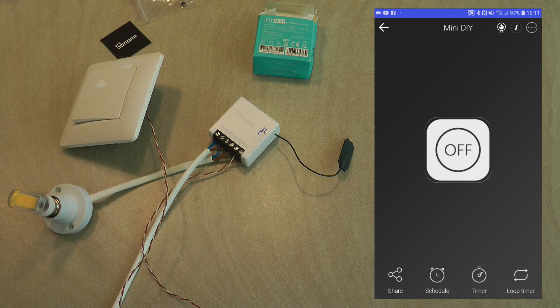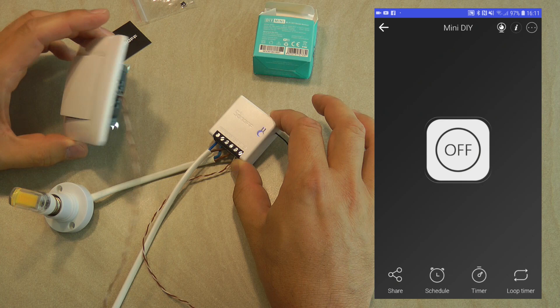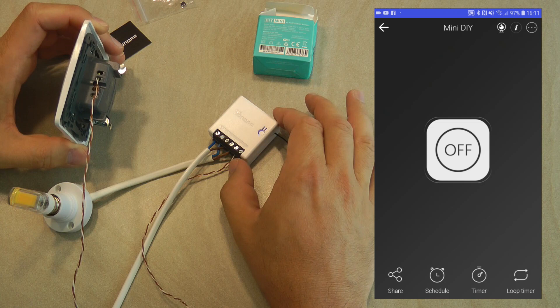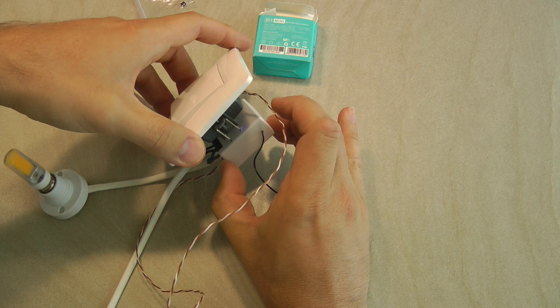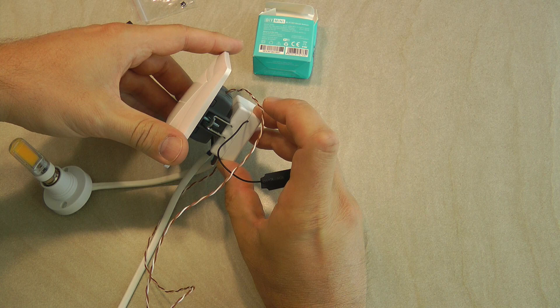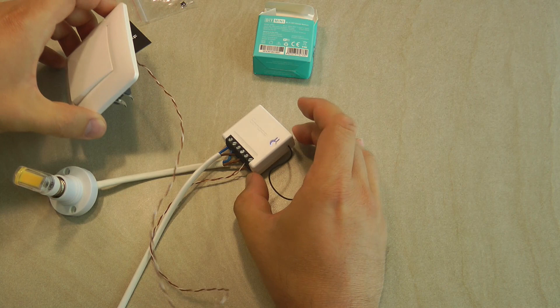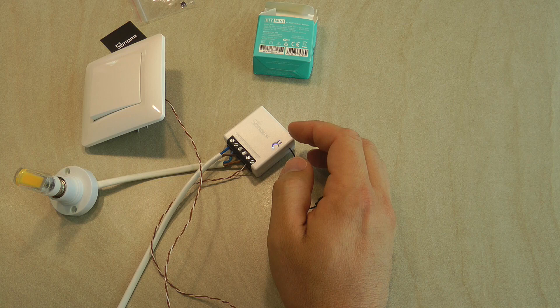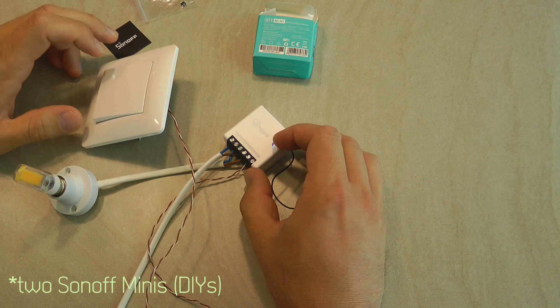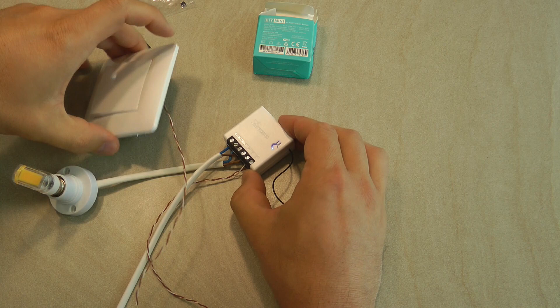Installing this behind a normal light switch is easy because the connections are straightforward. The main problem is if you don't have a neutral connection. There's also the physical challenge — European wall sockets don't have much space behind the light switch, so even though the Mini is really small, you'll need to check if it fits. It's also designed to make a single-gang switch smart, so for double or triple-gang switches you'd need to buy multiple Sonoff Minis and fit them all behind one wall plate.